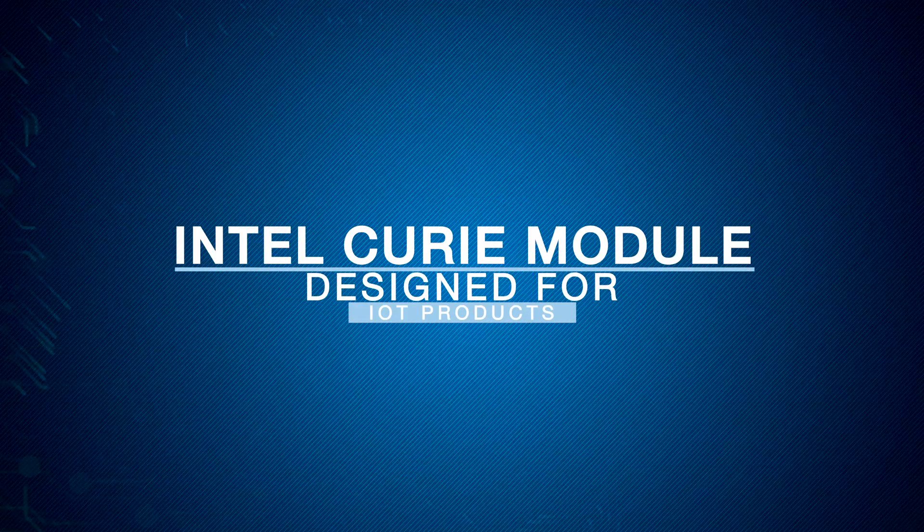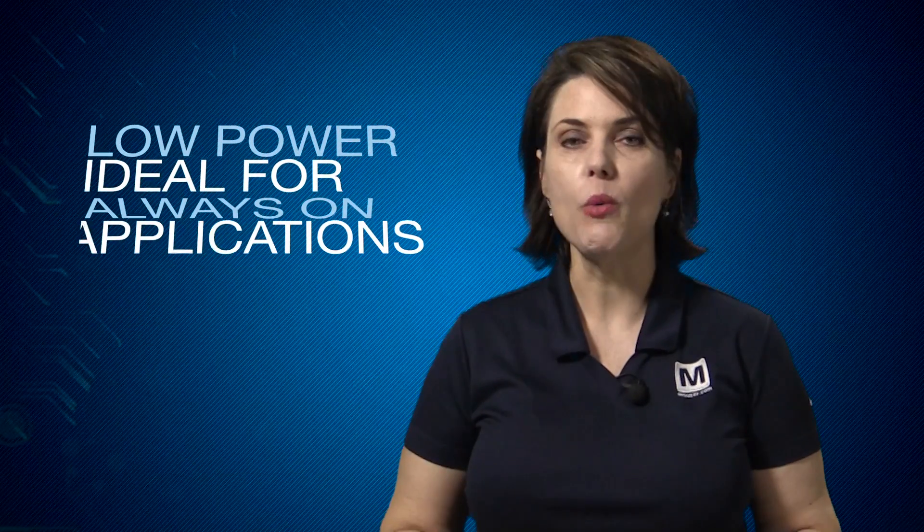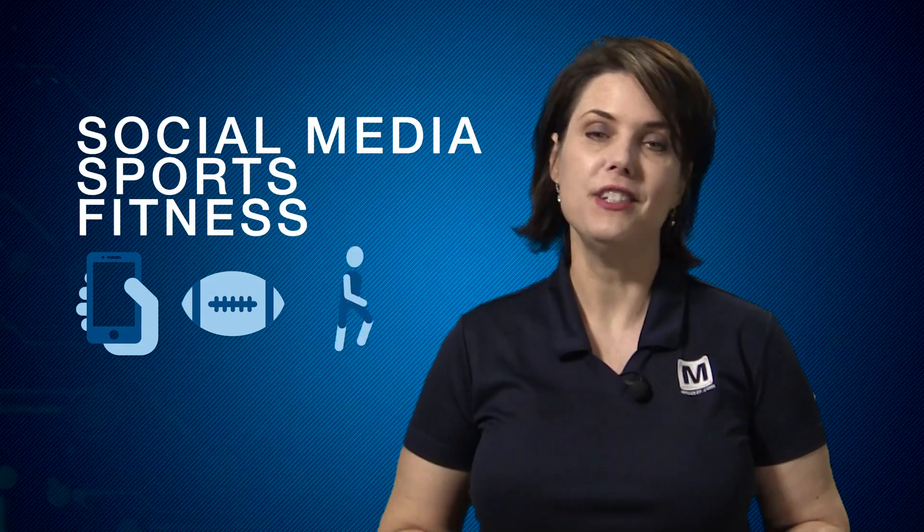The Intel Curie processor module is designed for IoT products. It's low-power and ideal for always-on applications such as social media, sports, and fitness activities.